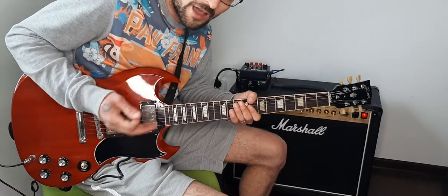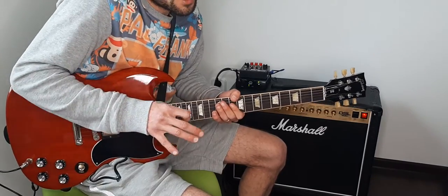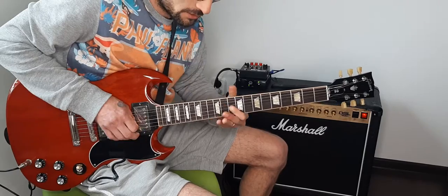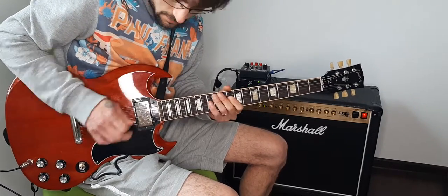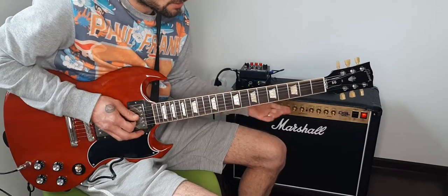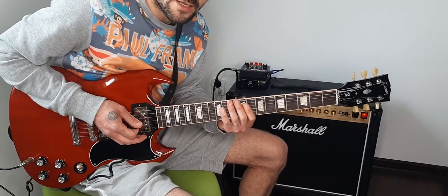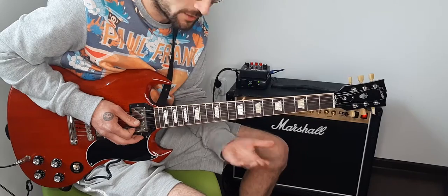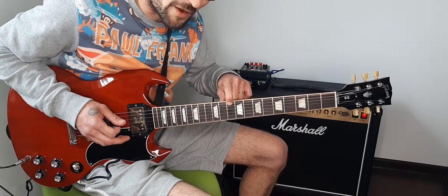I'm rolling down the volume of the guitar because I don't need all that aggressivity until the point I'm going to do the solo. My guitar is tuned one step down, and let's start with the minor pentatonic in D position on the 10th fret.